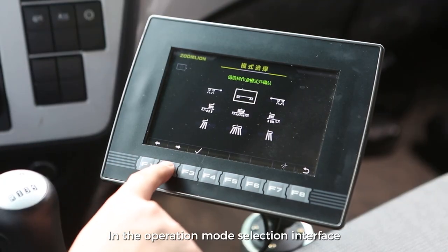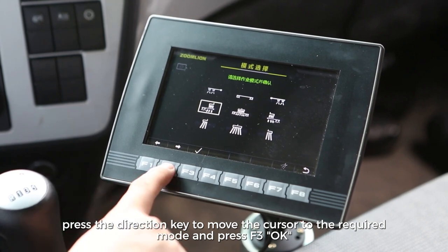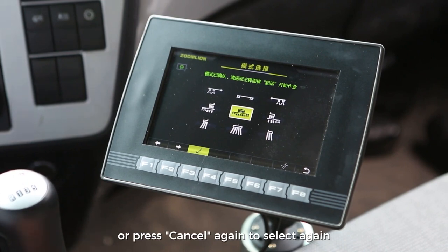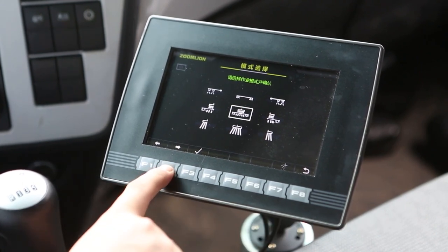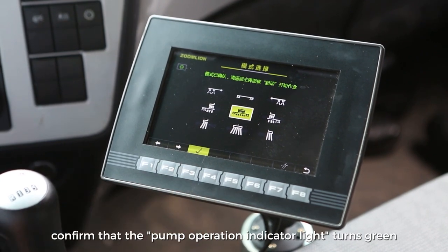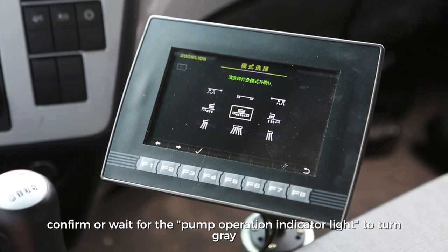In the operation mode selection interface, press the direction key to move the cursor to the required mode and press F3 OK, or press cancel to select again. Wait for the high pressure pump operation indicator light to change to the correct state. For the first six of the nine operation modes, confirm that the pump operation indicator light turns green; for the last three, confirm or wait for the pump operation indicator light to turn gray.